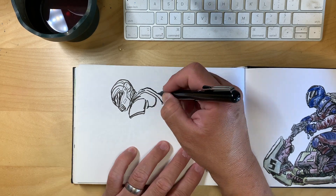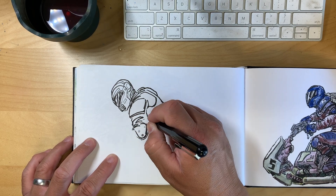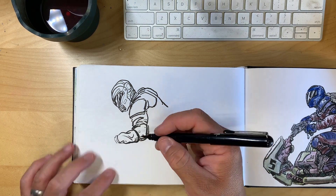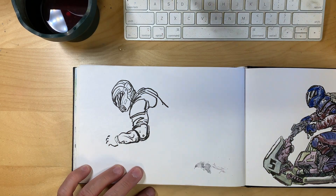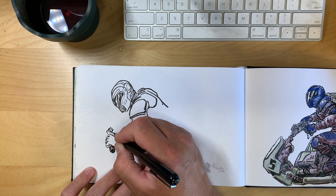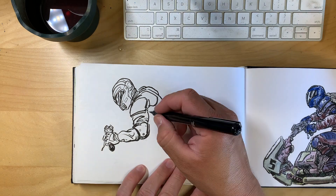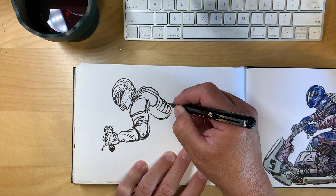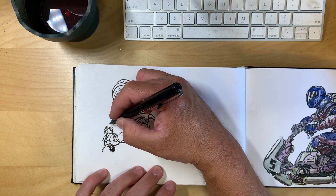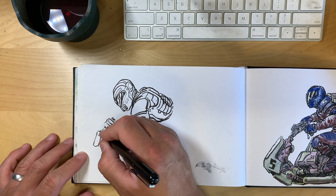When you lay down a watercolor wash it just brings the idea to life. And a lot of times the ideas I have aren't fully completed in my head — it's anywhere from a dude on some sort of bike or a vehicle or a futuristic moped. What would motorized scooters look like in the future? Who wouldn't want to ride one of those things — it looks like a lot of fun.